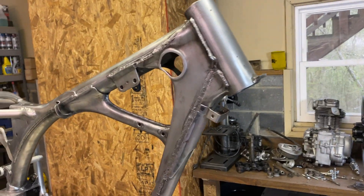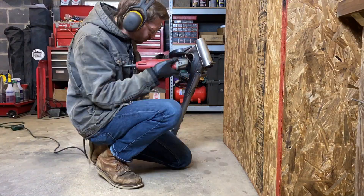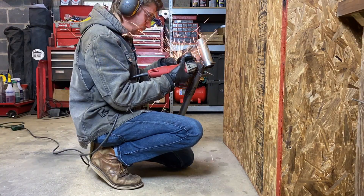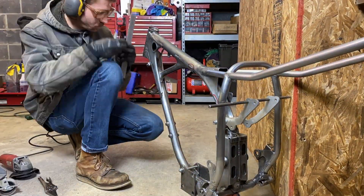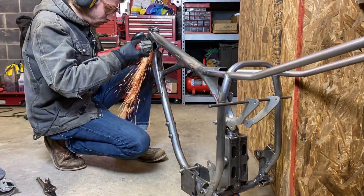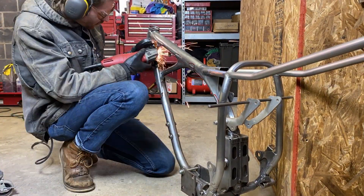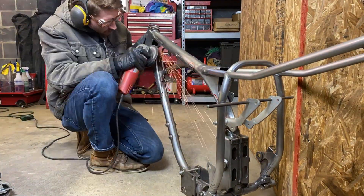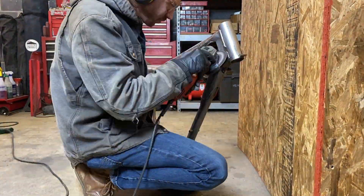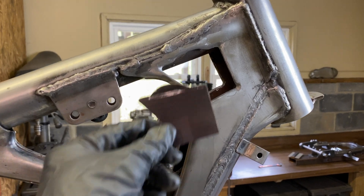I want to fix the holes from the original gas tank mounts. I just need to cut out the section that's still raised and make a couple panels to weld in. The holes are cut out and I've got the template ready.